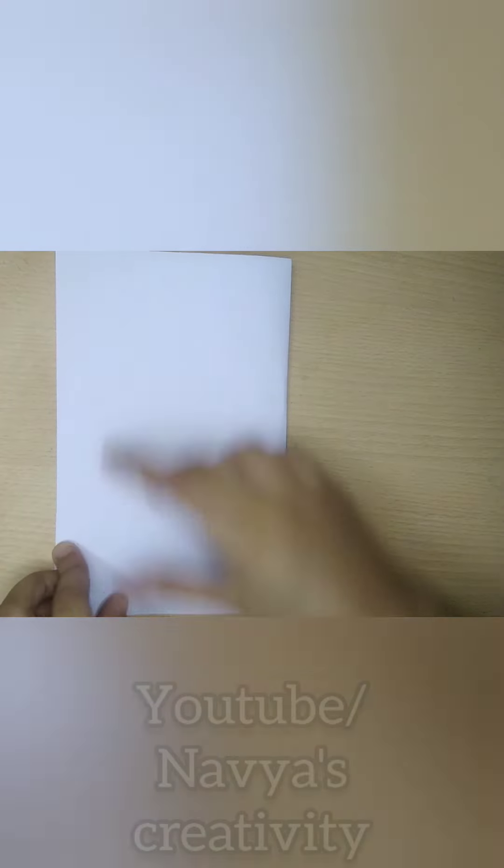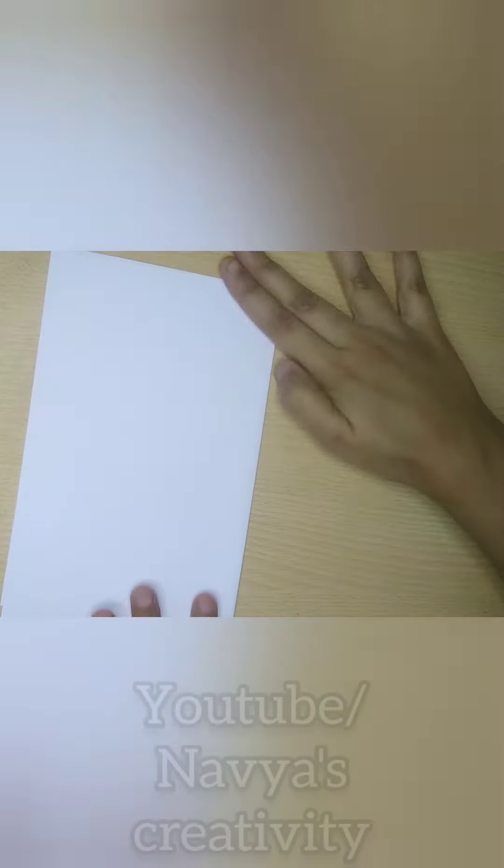Hello everyone, this is Navya's Creativity and I am going to make a lovely squishy.